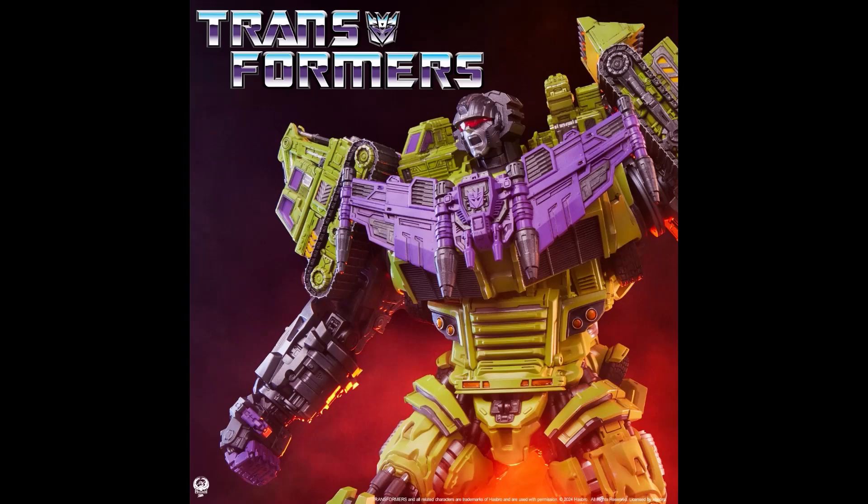They will reveal alternate displays for the statue: one with both hands holding his gun, and one with an integrated drill. Pre-orders will start on March the 7th, so stay tuned.